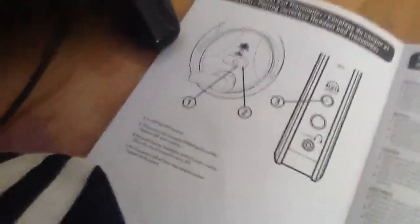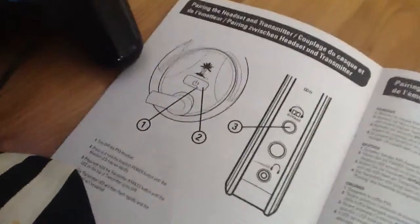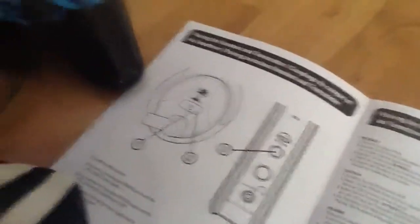Hold it until the headset LED flashes rapidly — that's that one. It's going to flash a lot. And then after that, when the headset LED flashes rapidly, this light right here also will. That one's there.